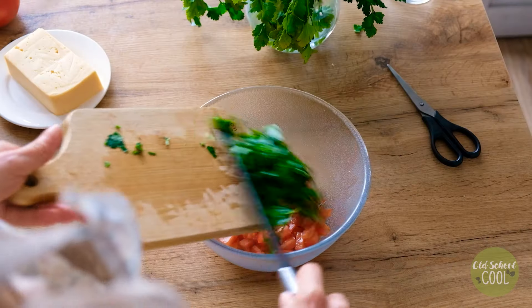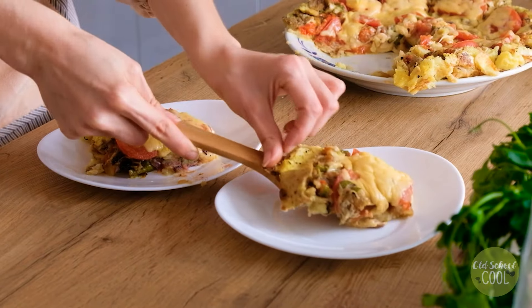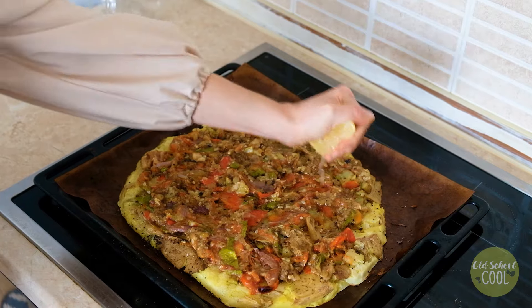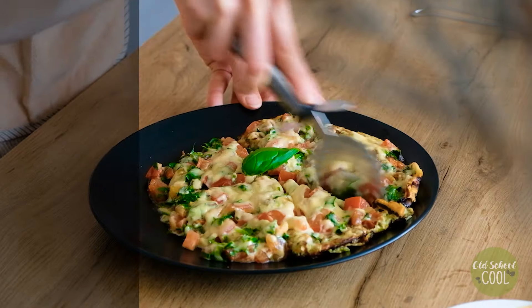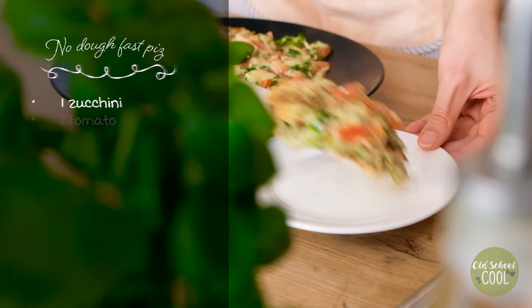Hi friends, watch this video for three quick, easy, and most importantly delicious recipes. With a little time you can cook and eat a nutritious meal rather than opting for junk food, processed or unhealthy food.